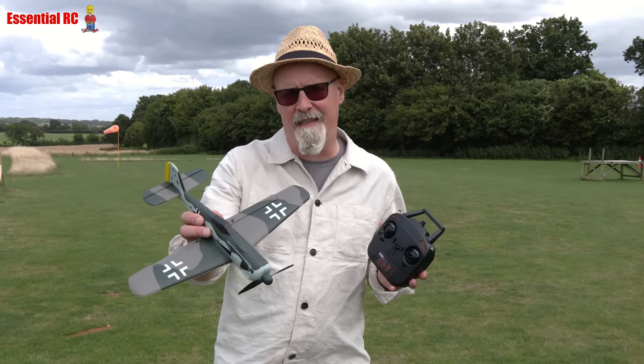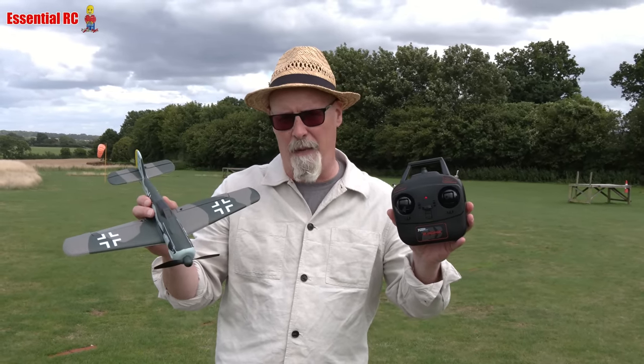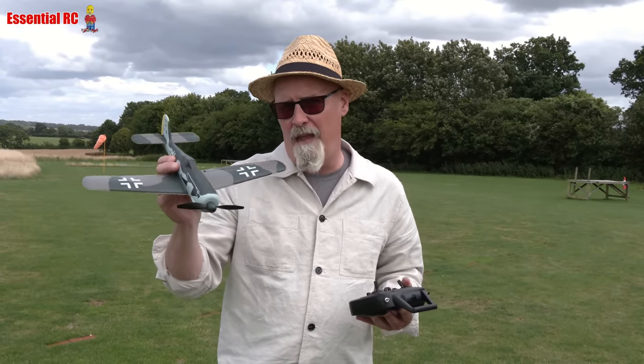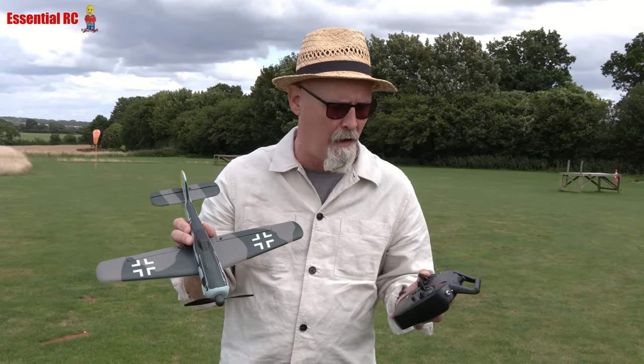Hi, Dom here from Essential RC with Sam on camera. Today I'm flying the TopRC Hobby FW 190. This is an iconic German warbird that would go well with any other warbird in the series if you want to have a mini dogfight with your mate down the flying field.